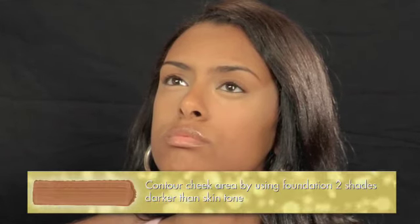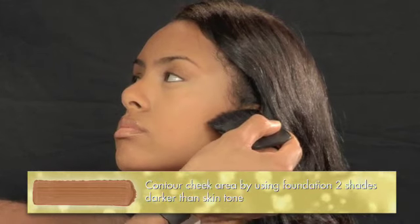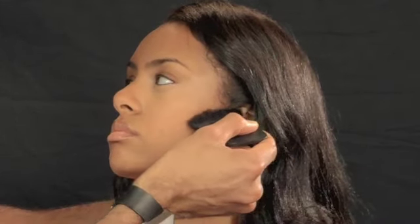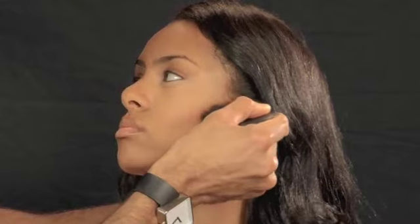The next step is to contour the cheek area. Depending on the shape of your face, sometimes you don't have the cheekbones that you want. But with contour, taking two shades darker than your actual skin tone will help you create the bones in your face that you want. You want to start at the back of the face by the ear and just bring the color forward, basically creating the structure that you like.